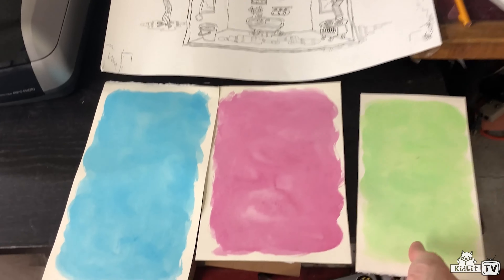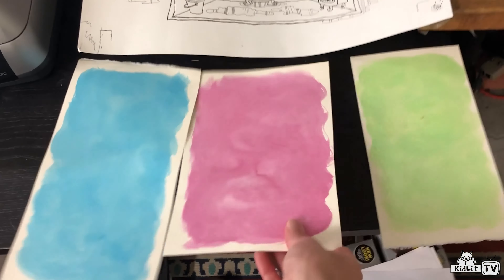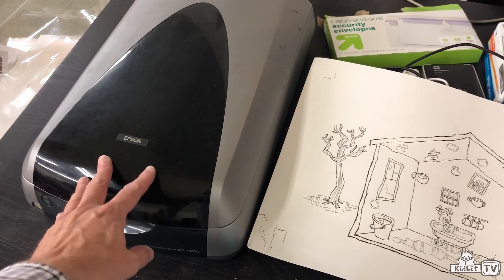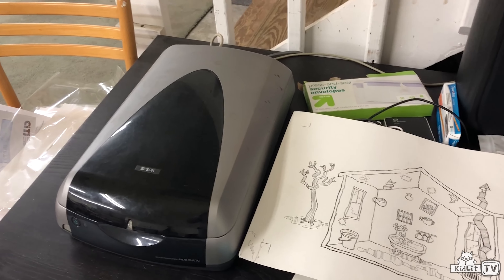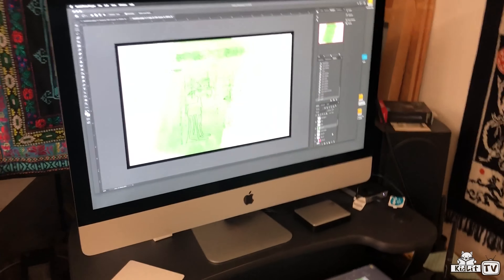So can you show us the process? Sure. The first thing you want to do is take your paintings — like the green for the moose, the pink for the mouse, and the blue for the goose — and your drawings, and put those inside a scanner. You open the lid, put the paper inside, close the lid, and the scanner takes a photo of these pictures and puts them into the computer.